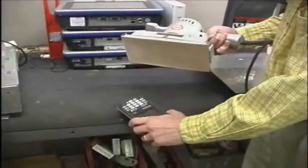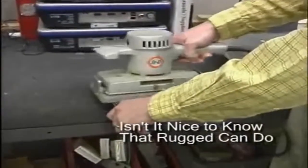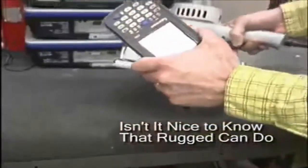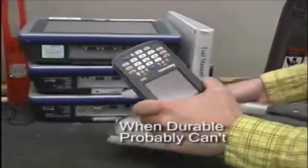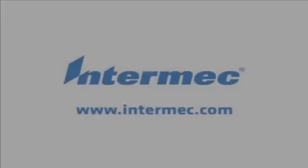The laser-etched keys are burned into the top layer of plastic of the key. As you can see, we can take off plastic with 240-grit sandpaper, and you can still see the legends on the key. Thank you for watching our video.